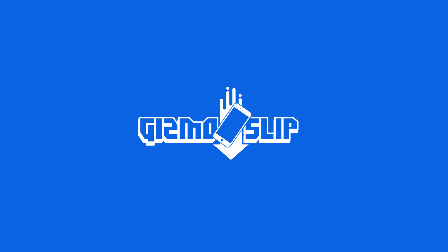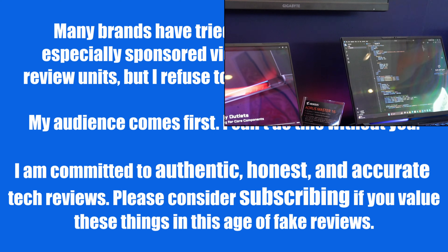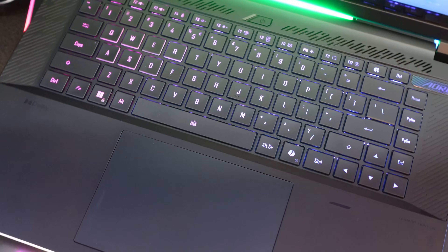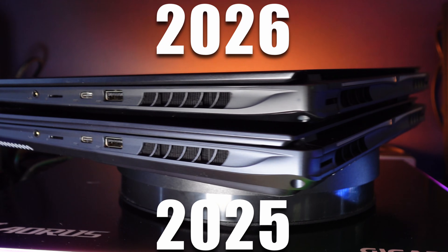Welcome to another episode of Gizmo Slip Tech. Today we're taking a look at the Master 16, the new 9955HX3D, which is the best gaming CPU you can get in a laptop. I love the fact that you can get up to a 5090 and an X3D with a 240Hz OLED in the same chassis. I don't know why it's so hard for other manufacturers to do that, but Aorus has done it and I think it's going to give them a leg up in the competition this year. They also trimmed this down in size quite a lot.